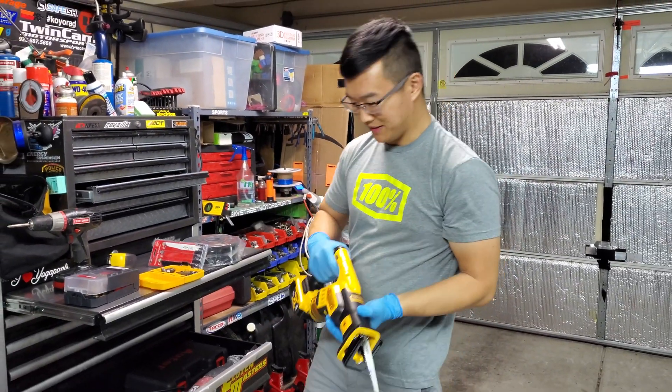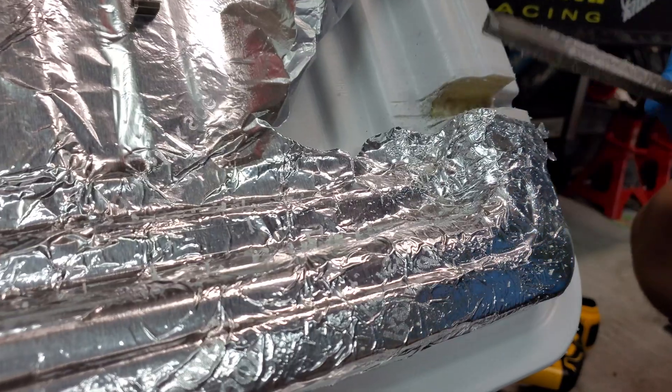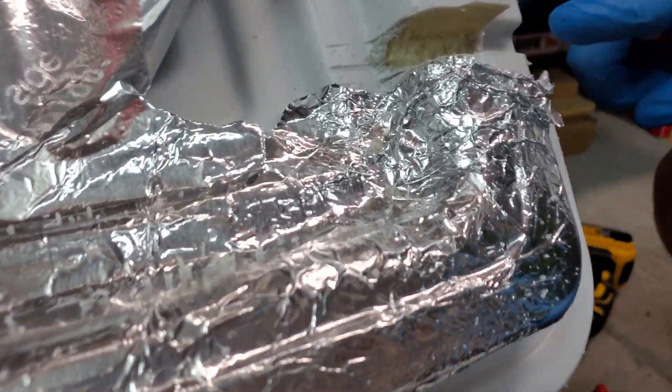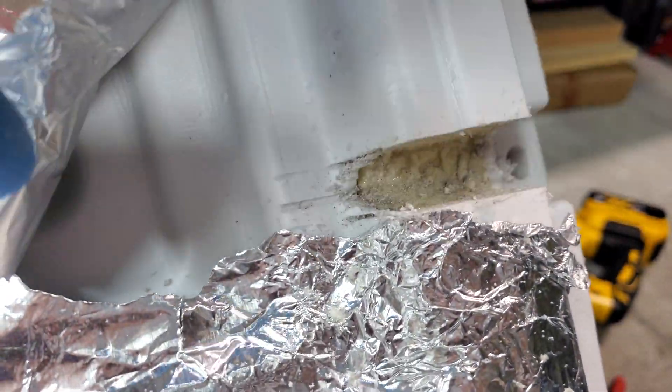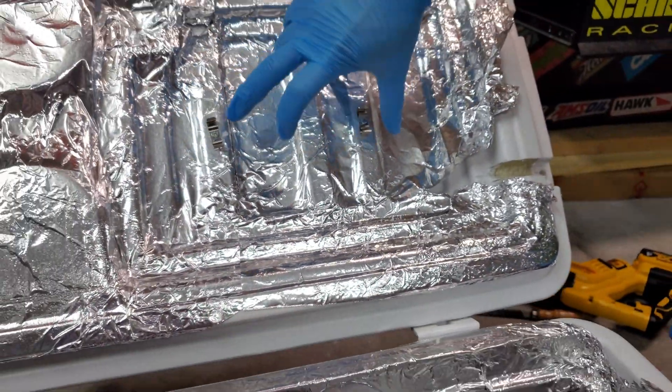Time to bring out the big guns. The wire should pass through right here, and where the light's mounted, it's going to be on the underside of the lid right there.